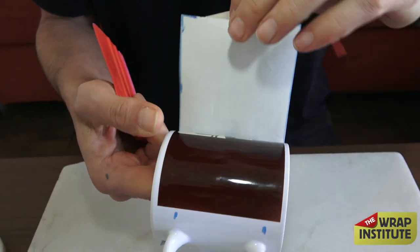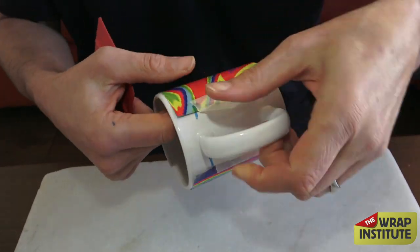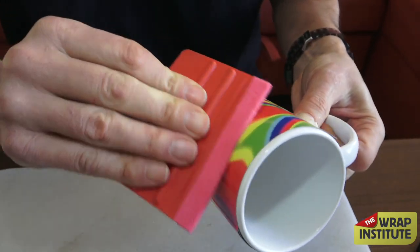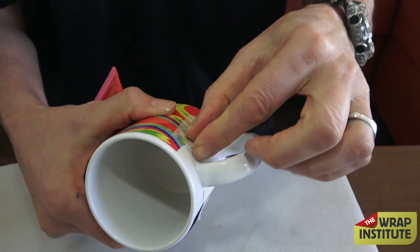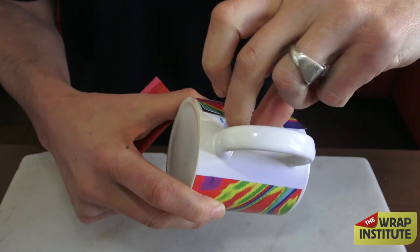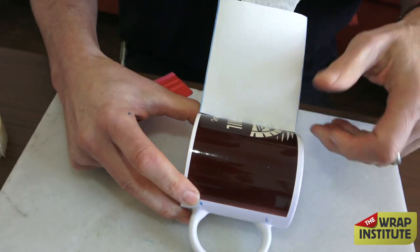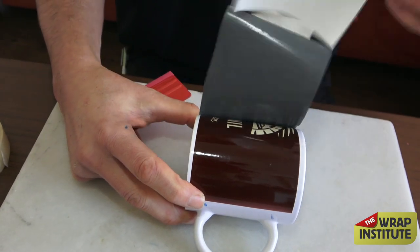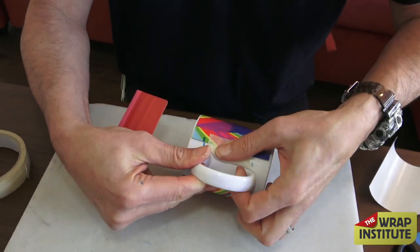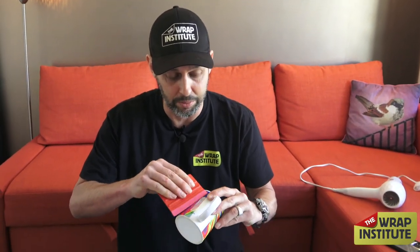Innovative tools are always changing the industry, and that's part of what I love about wrapping. I've been wrapping since 1996 and the tools have changed — back in the day it was just a squeegee and a knife. Every year they come out with new tools, which makes it fun and interesting. That's why the slogan of the Wrap Institute is never stop learning. I came up with this phrase because I've been wrapping for a long time, and if you're always open to learning, changing, and adapting, you can always get better and faster, and it keeps wrapping a lot of fun — especially when you're wrapping coffee cups in your house.